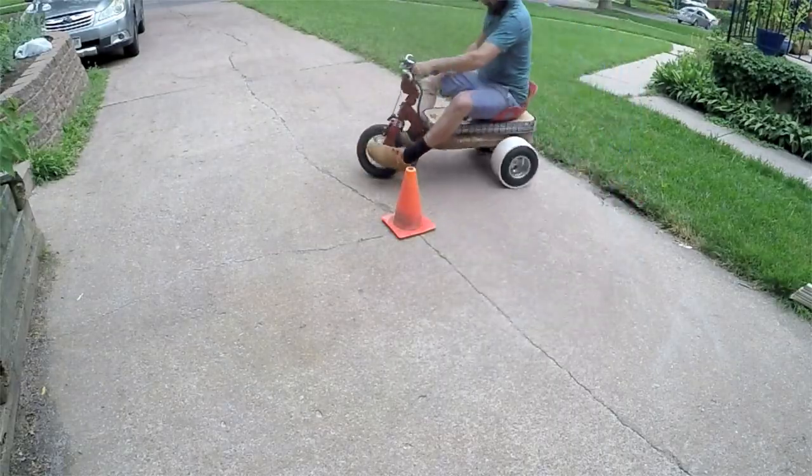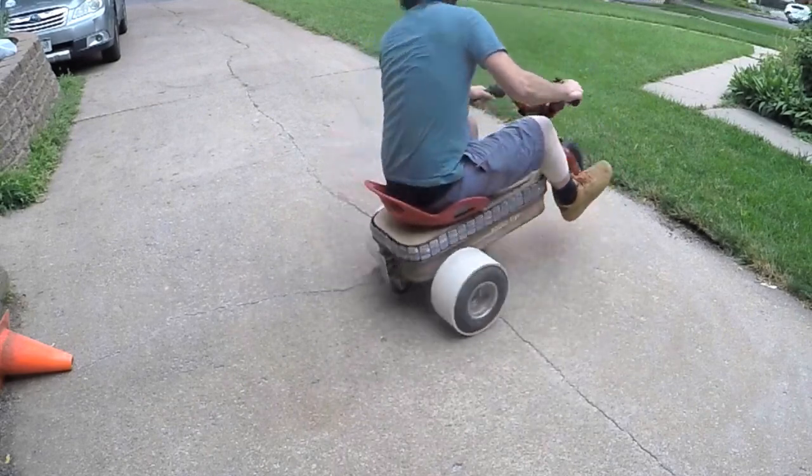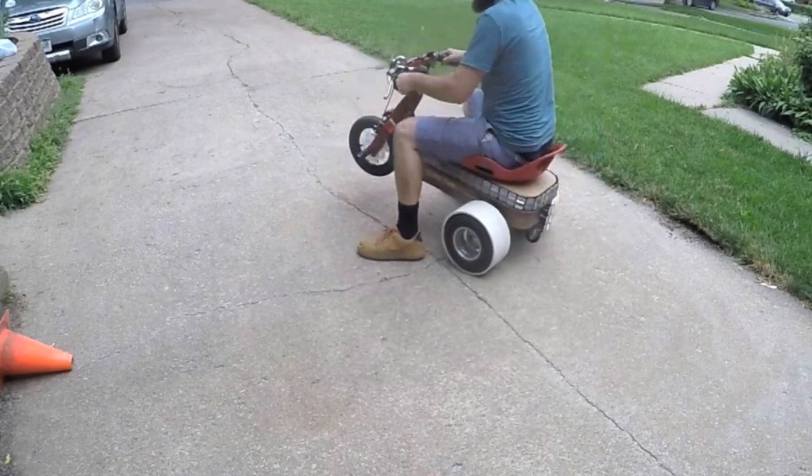The wider sleeves feel more stable, less tippy side to side, and I imagine they will last longer. Let me know what you think about the differences between the 2-inch and 5-inch PVC sleeves. Thanks for watching!